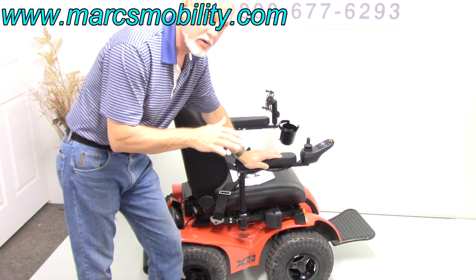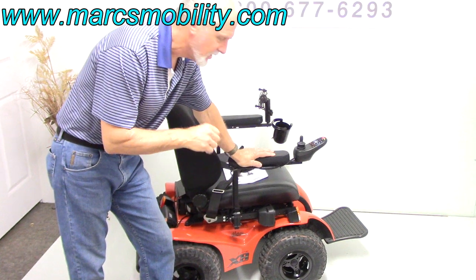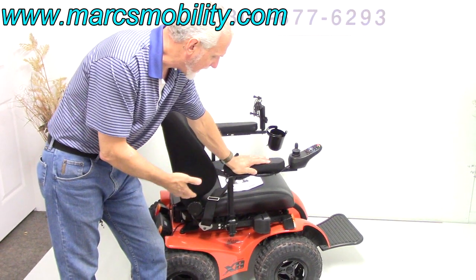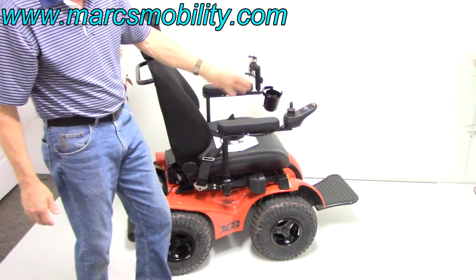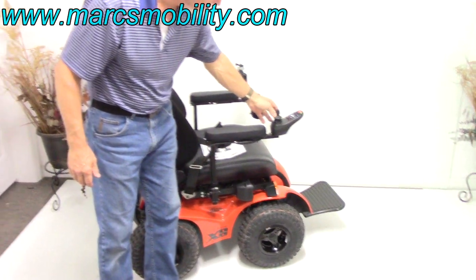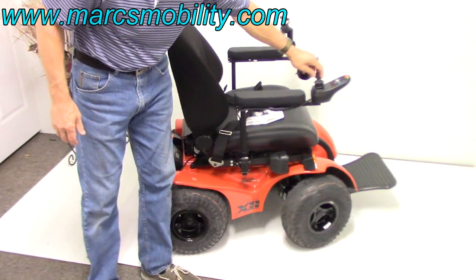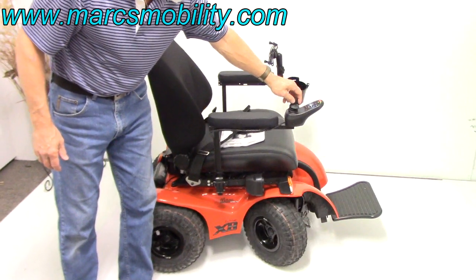The nice thing about this chair — you can go anywhere with it. So if you want to go on the beach or anywhere where it's rough, it'll go through anything. You can just see why. And also when you turn the joystick, the front wheels will turn. If I move the joystick, you can see the front wheels turn.